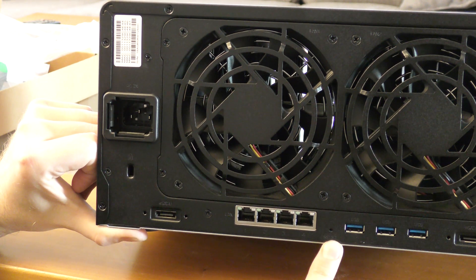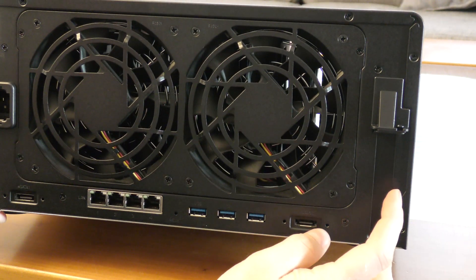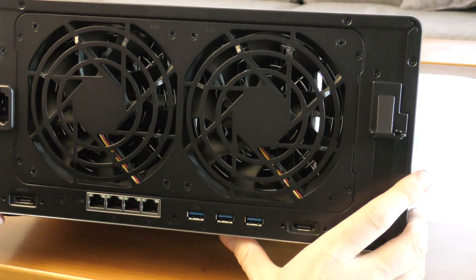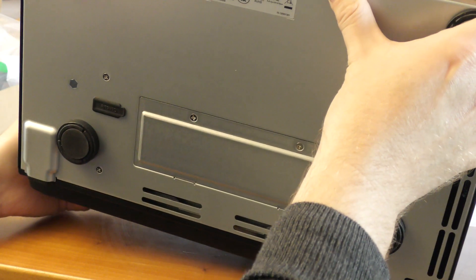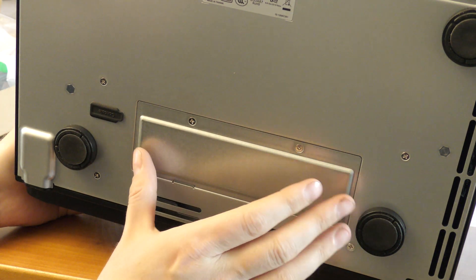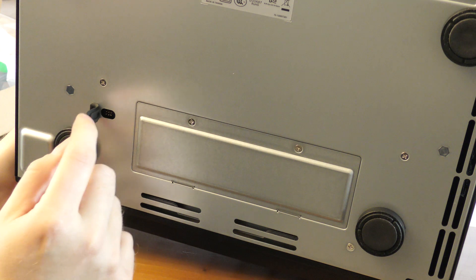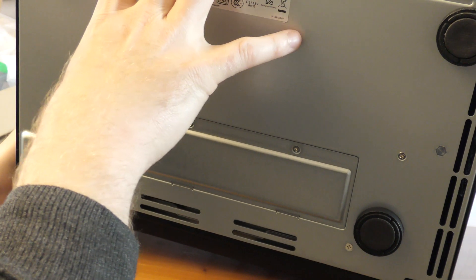The reset button can be used if something goes wrong, though normally you just power it off. Over here is the slot for the PCIe card. To see that we need to open up the box. At the bottom there appears to be a little maintenance panel — probably for RAM upgrading — and also a rubber-covered mystery connector.